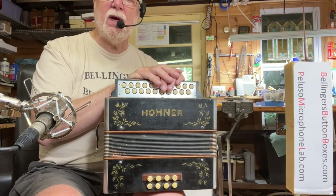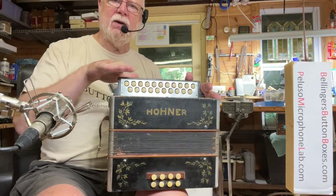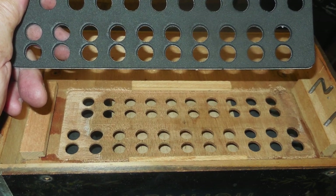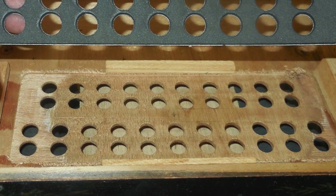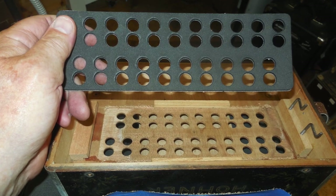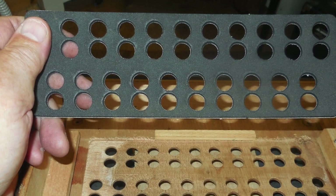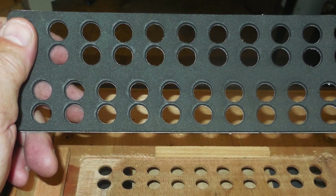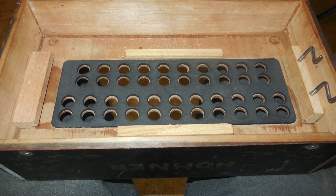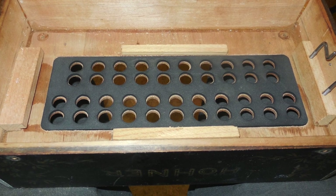My solution for that, which has worked out great: I took it all apart, put it on my milling machine and milled that surface. It didn't take very much, but it made it completely flat. Now it's a little bit lower than it was, so I used my laser cutter to cut a nice closed-cell foam interface with 42 holes in it. That fit right down into the newly milled flat surface, bringing the plane back up to where it interfaces with the reed blocks without modifying them. That worked out quite well — I've got pictures of that.